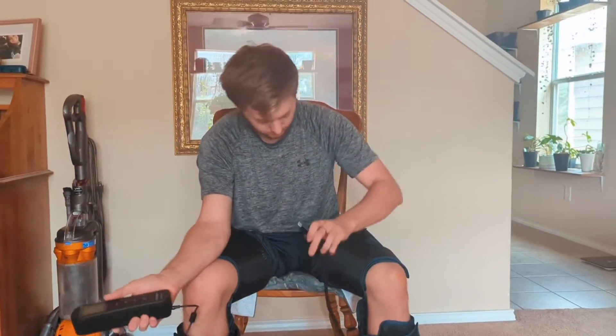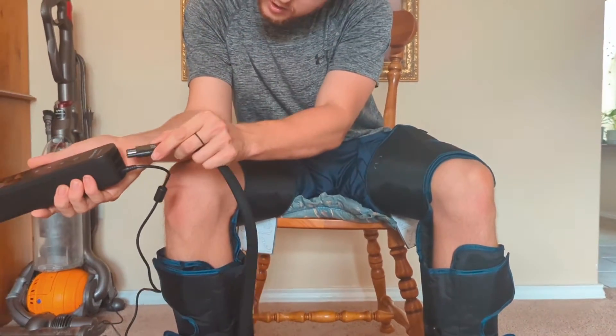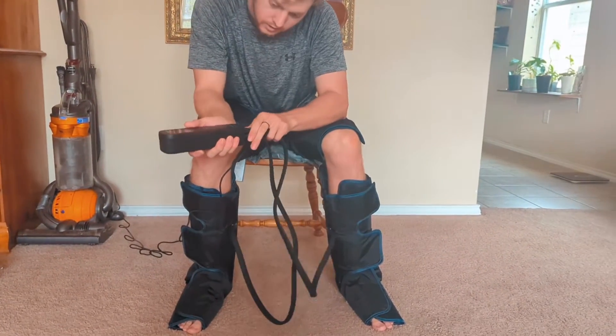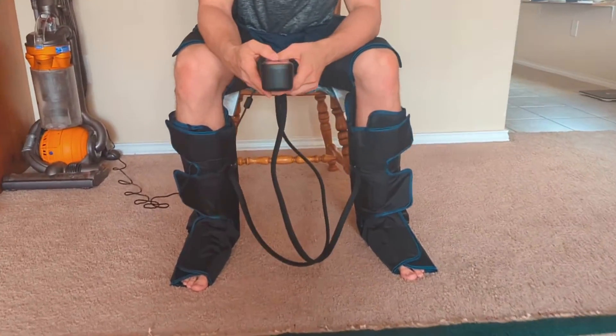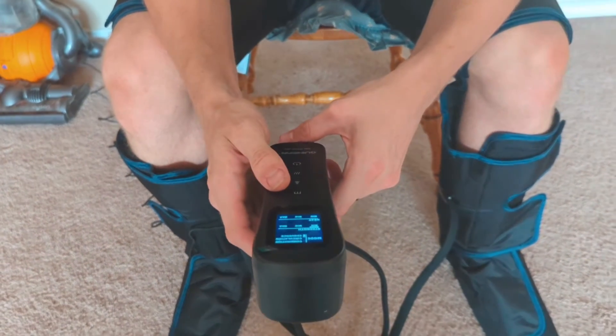Now that you're all strapped up — left on left, right on right — you take it up and plug it into the controller. There we go. Let's power it on, and it starts up.